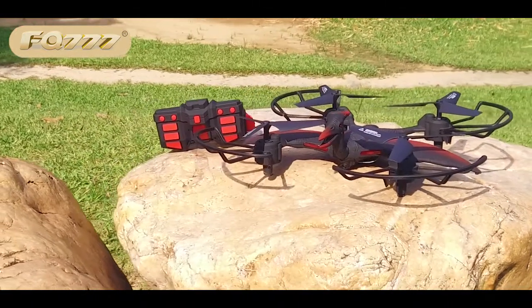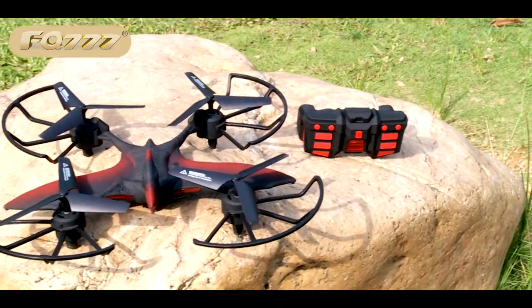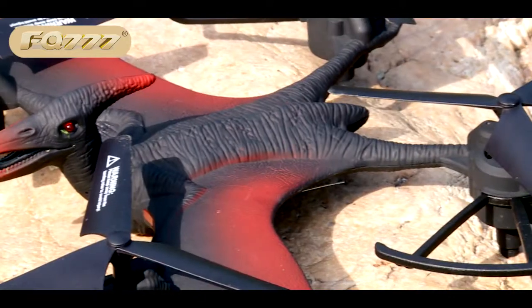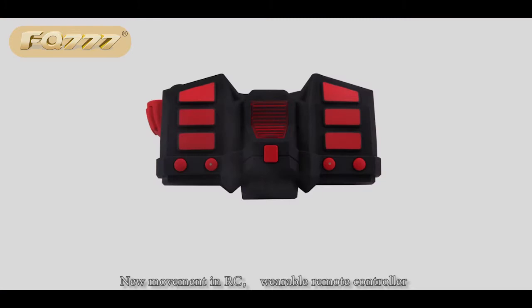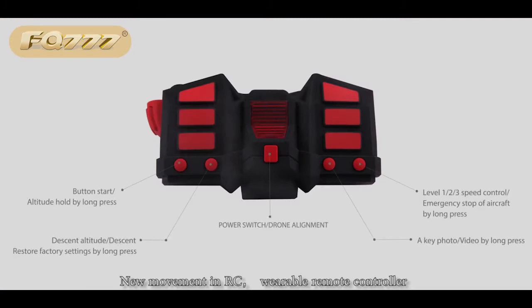The Elytran John has high emulation transfer fuselage and full balanced 3-bladed propeller, representing a new movement in RC. The WeABLE remote controller gives you a new operation experience with higher proficiency.